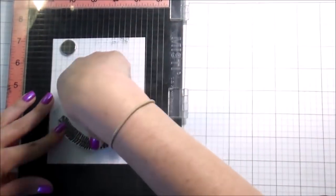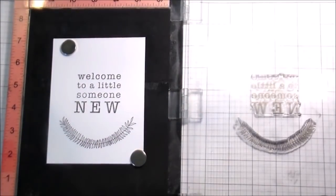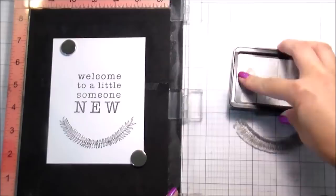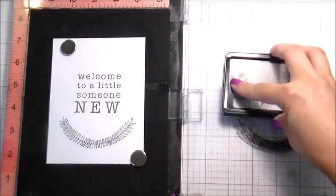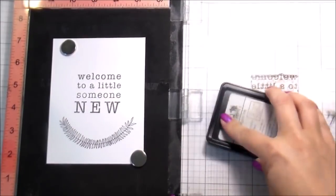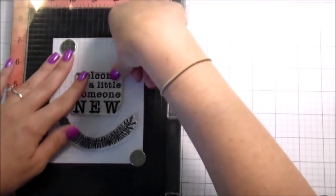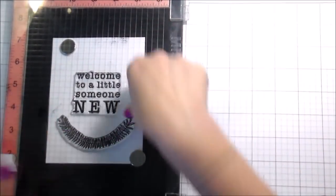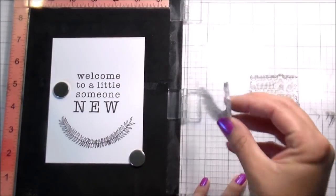Before we get too far into the video, I want to mention — because we all love a good sale — Simon Says Stamp, who does carry Gina's products, is having a 15% off site-wide sale through August 2nd. I'll link that below. There are also some other crafty sales going on, which I'll have on my sales page on my blog, which I'll also link below if you're watching on YouTube.